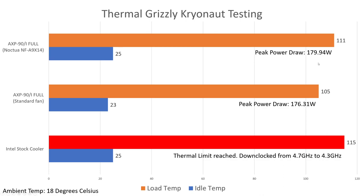One thing you can tell the difference in is the temperatures. 111 degrees was reached with the Noctua fan installed on the CPU cooler, whereas with the TL-9015R stock fan provided with the CPU cooler — the AXP90 — it's 105 degrees. That's a 6 degree difference, and with that you can also see a reduction in power draw of roughly 3.5 watts based on the hardware monitor readout.